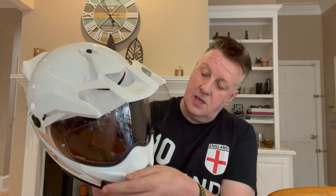It comes out of the box with a transition lens, a Pinlock insert, a clear visor if you want it, and also a quick-detach peak. Let's deal with some things I like.